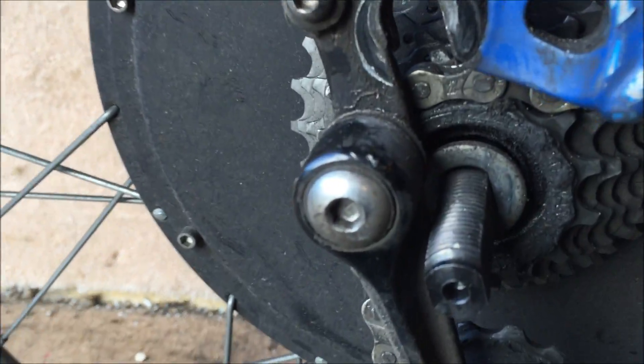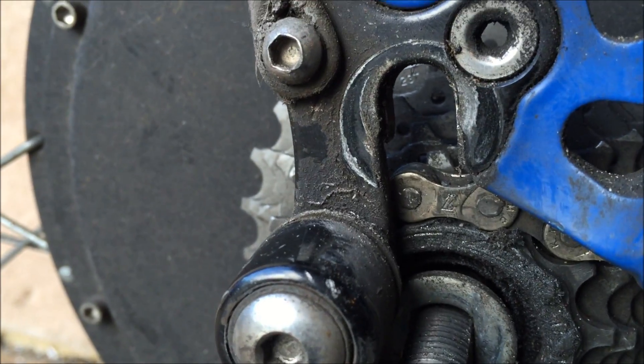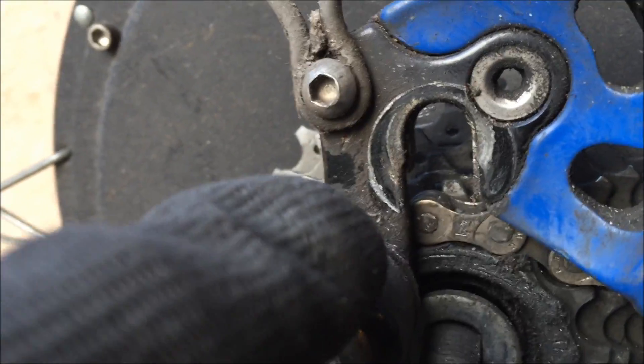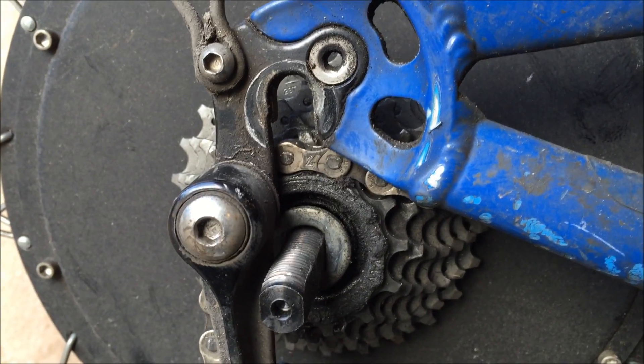There we go, just taking it out. You can see how it just slides out, and you can see the impression of where the washer is, showing that it sits a little bit below where it's supposed to go in.